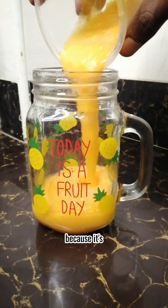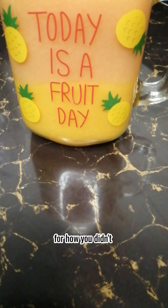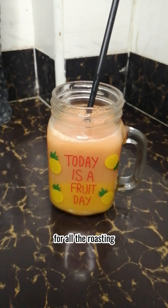The mango juice goes in first because it's as dense as you. Then gently pour in the rest of the juice to make up for how you didn't receive gentle parenting as a child. Save this recipe and try it out as self-consolation for all the roasting I've done today.